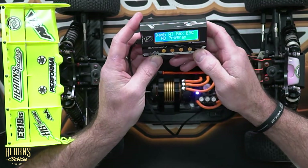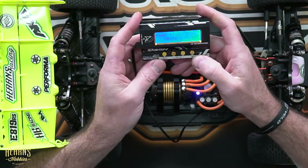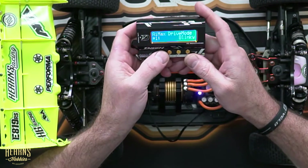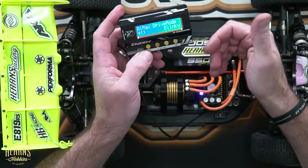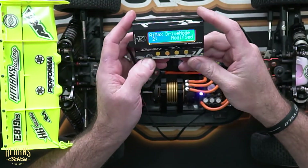So it shows the Dash AI Max ESC HD program box, then it shows me what firmware I've got. Then I go in further and I can choose either the modified or the blinky mode. Given that I'm not racing a blinky class — it's an open class — I'll put it to modified mode, which will allow me to adjust extra parameters such as boost and turbo.